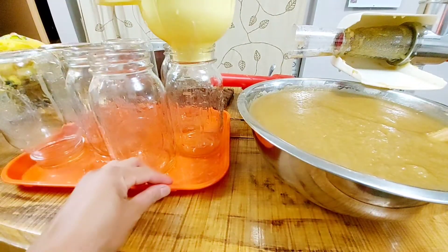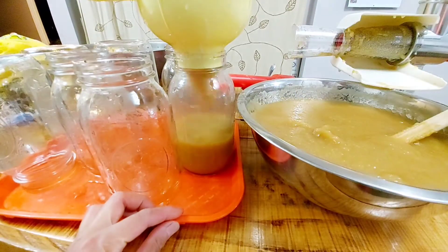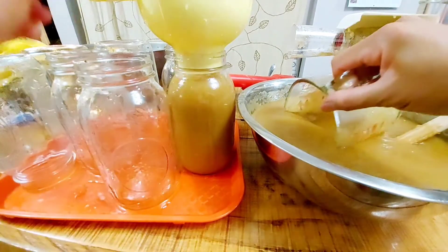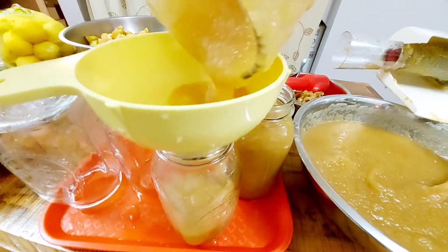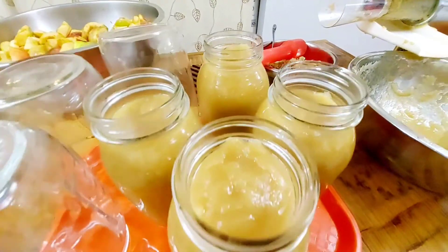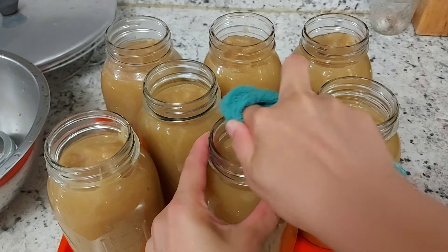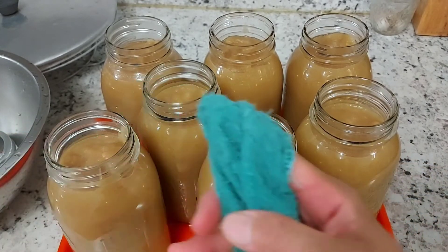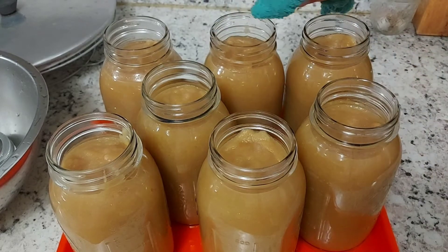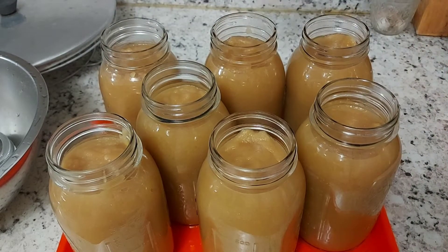It's time to get the hot or warm jars and fill them with applesauce. A canning funnel is helpful as it prevents mess on the jars. If you don't have a funnel, be extra careful not to get sauce on the rim area. Fill the jars carefully, leaving a headspace of about one inch below the opening. The sauce should be at neck level to give room for boiling and air suction during sealing. After filling, use a damp washcloth or clean paper towel to thoroughly wipe the jar rims, using a clean portion each time to avoid transferring debris.